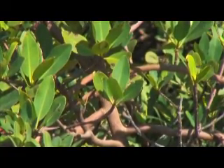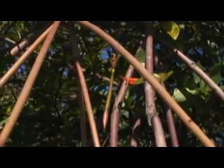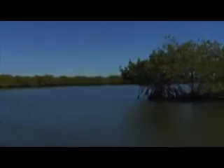This type of mangrove germinates its offspring on the tree, and these are called propagules. When they are ready to root, they fall off the tree into the sand below or float away and take root with other types of mangroves, from a few feet away to many miles away.